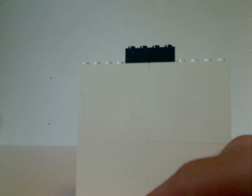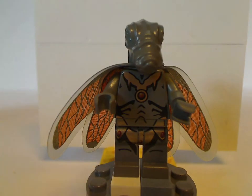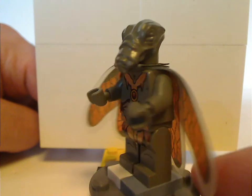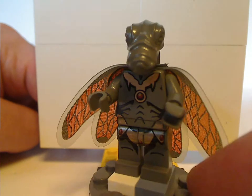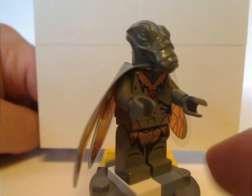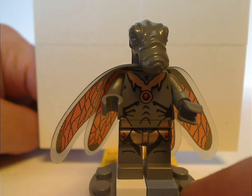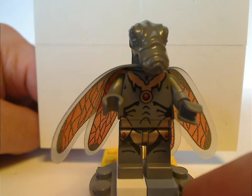Now on to the figures. First of all, for the Geonosian Fighter, it comes with two of the Geonosians. This is the older style instead of the Clone Wars style — of course they needed to change it up for Clone Wars. The wing piece also kind of stayed the same for Clone Wars, but the head piece is what changed a bit. It's kind of creepy with the molded-in eyes and all, but you know, it's an old-time difference.